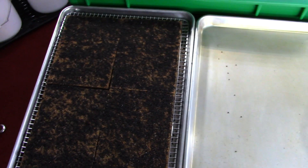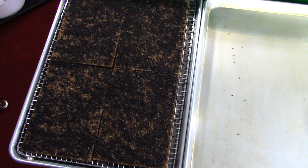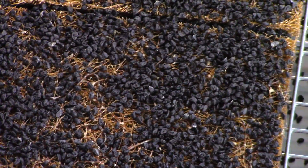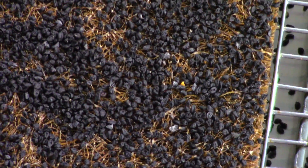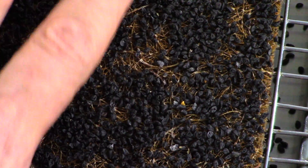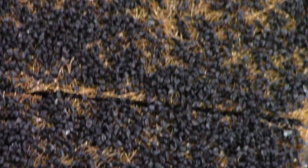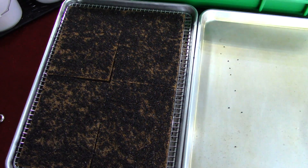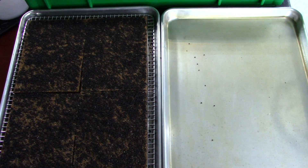Leek is just an amazing microgreen — it has a really long shelf life. Zooming in, you can see how dense the seeding is. There are some bald spots here but don't worry about those — they all fill in nicely as the leek starts to mature.